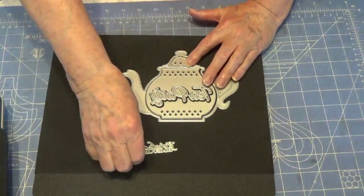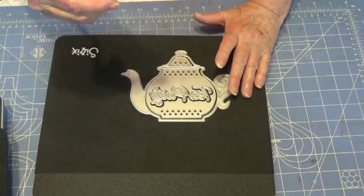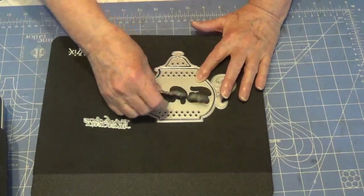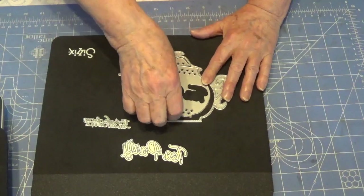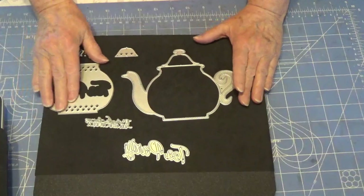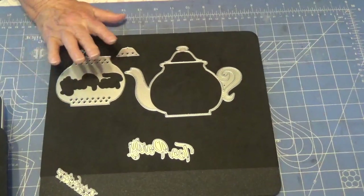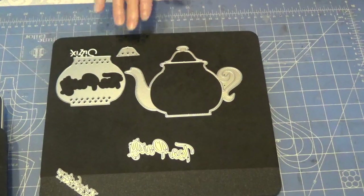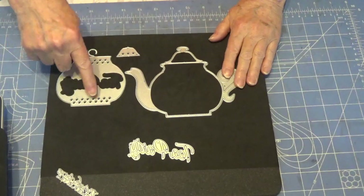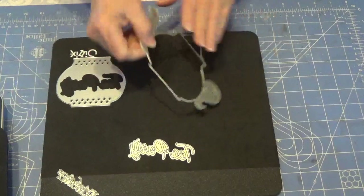I also used this word die — this one says 'There is always time for tea,' and then this one that says 'Tea Party.' It actually has four pieces. What I did was I chose to make them into cards.